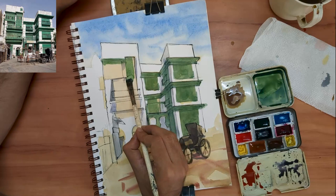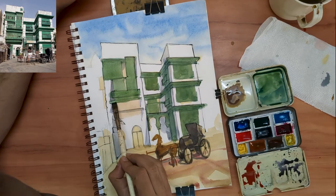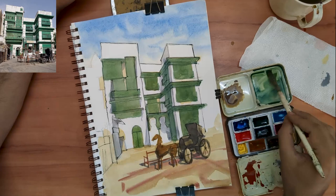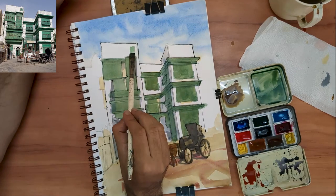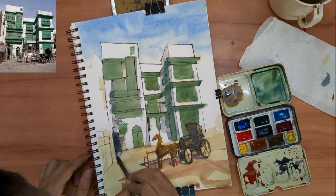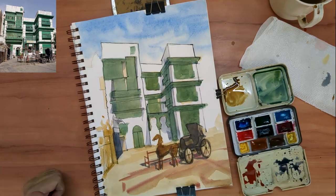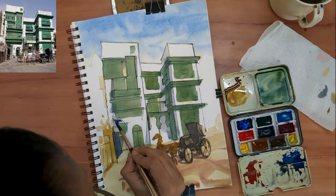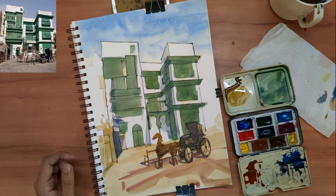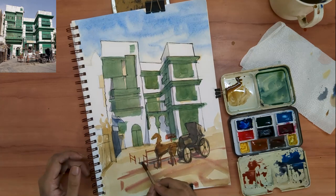We are now at what can be described as the ugly stage for this painting. Definitions and details will only come later. I wasn't sure I wanted some of those foreground elements when I was putting down my pencil lines, but now I feel I need them, so I'm just going to add them directly with my brush.